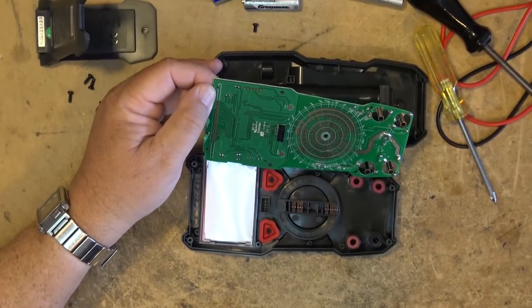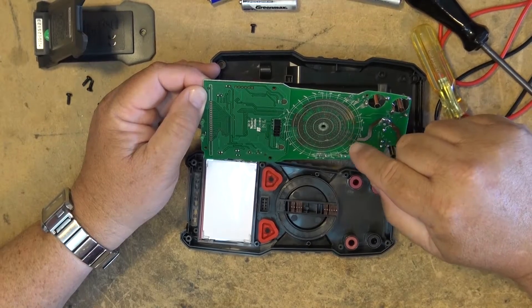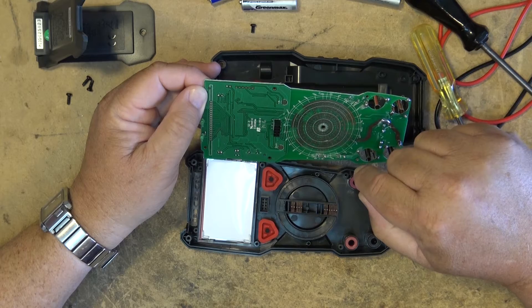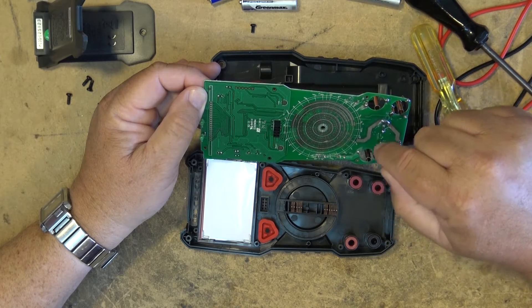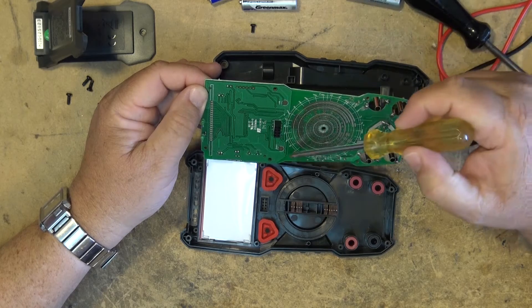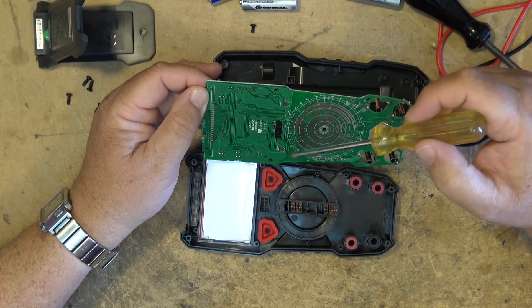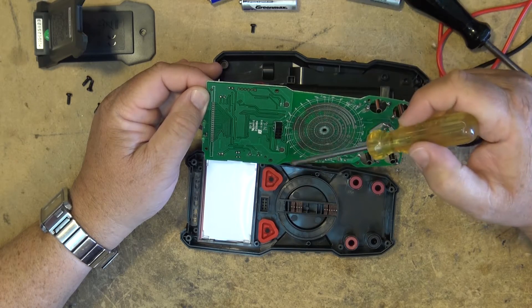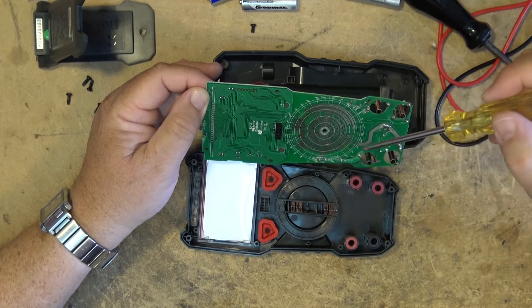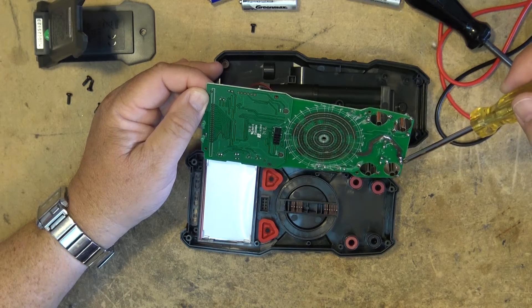The only real service issue I can see is at some point maybe having to take this unit apart and use some DeOxit or something on the contacts if the switch were to get dirty. Other than that, it's got two rubberized switches — one for the light and hold, and one to switch between frequency and duty cycle. The other one turns on and off the light and operates the hold function for the display.